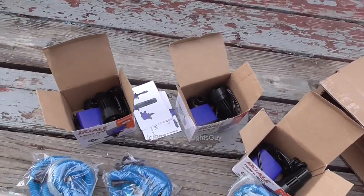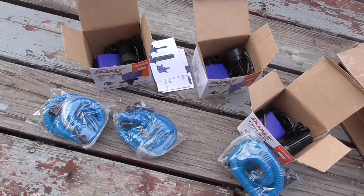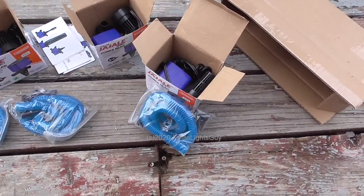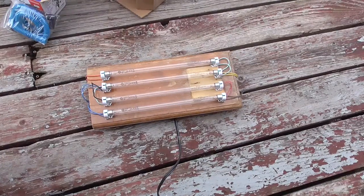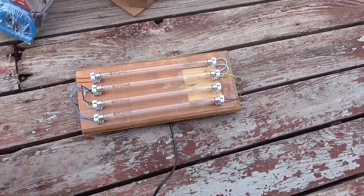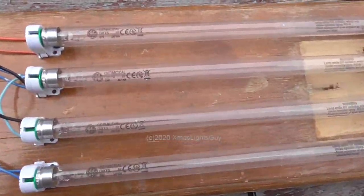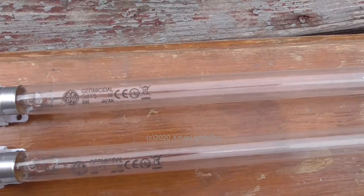I'm going to take all parts out of the boxes. They will then be lined up for sterilization. To do this, I will be using a UV germicidal light. I have already put together this test board with four eight-watt bulbs.